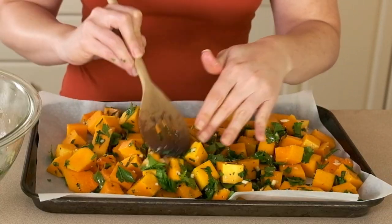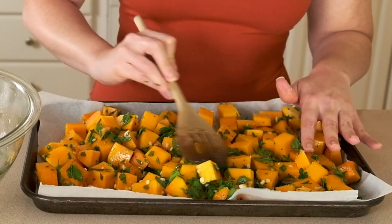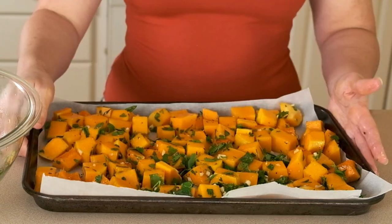I will bake it for about 35 minutes until the squash is fork tender. After it's done, make sure you reduce the oven temperature to 375 degrees Fahrenheit. In the meantime, I'm going to start cooking my leeks over on the stove.